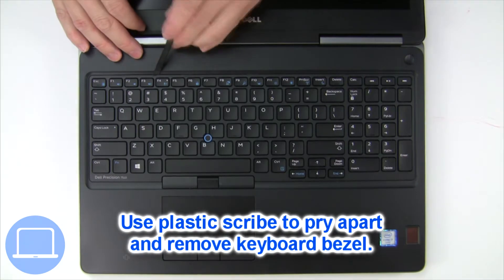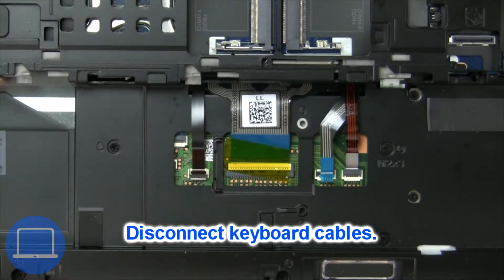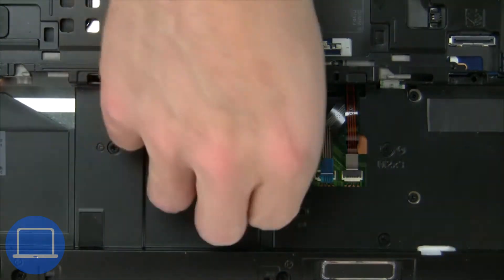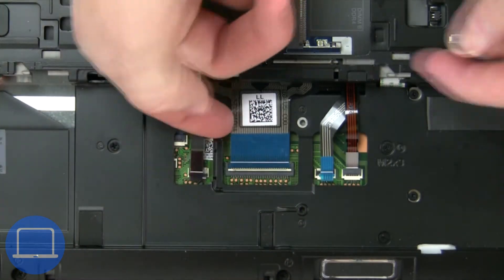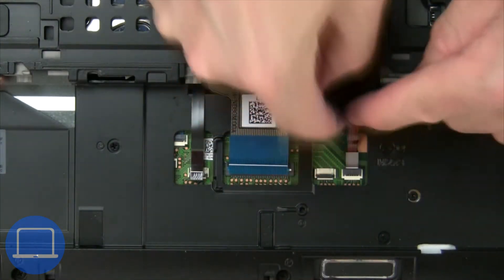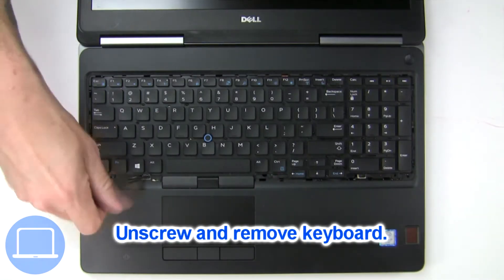Next, use a thin object to pry apart and remove the keyboard bezel. Now disconnect the keyboard cable. Now unscrew and remove the keyboard.